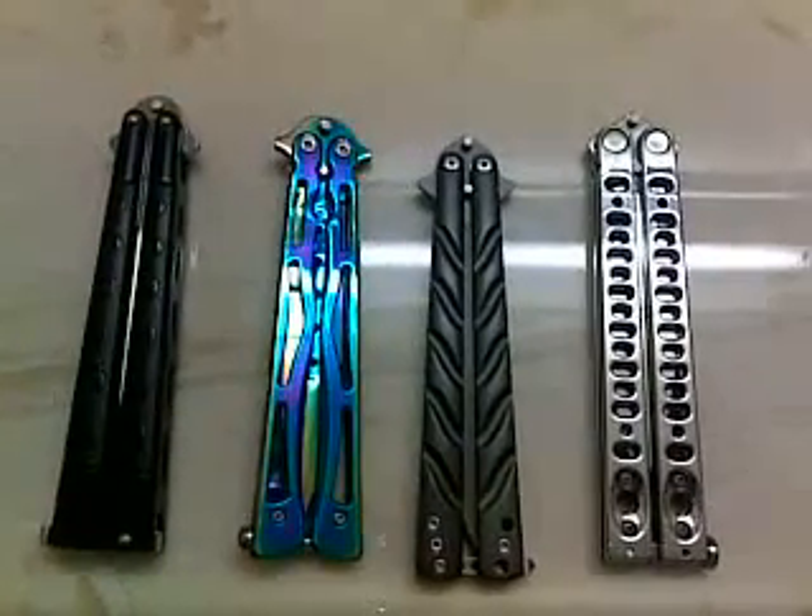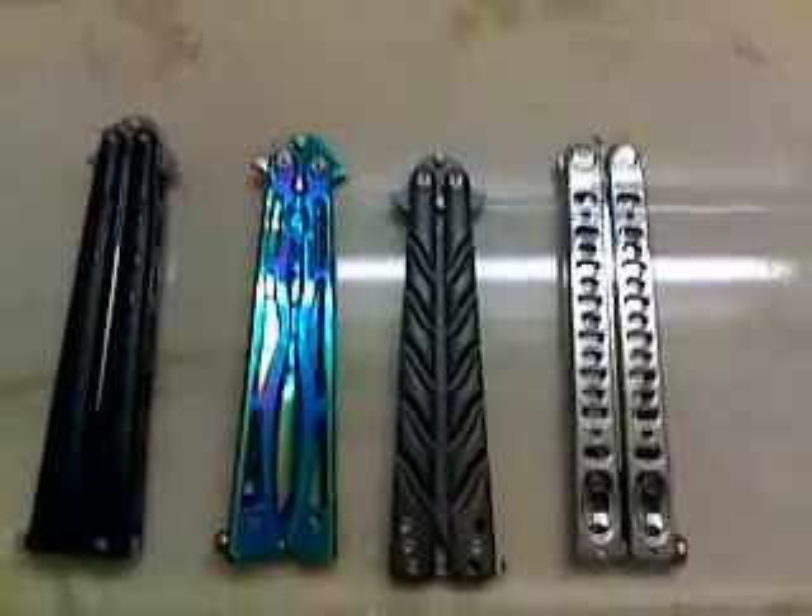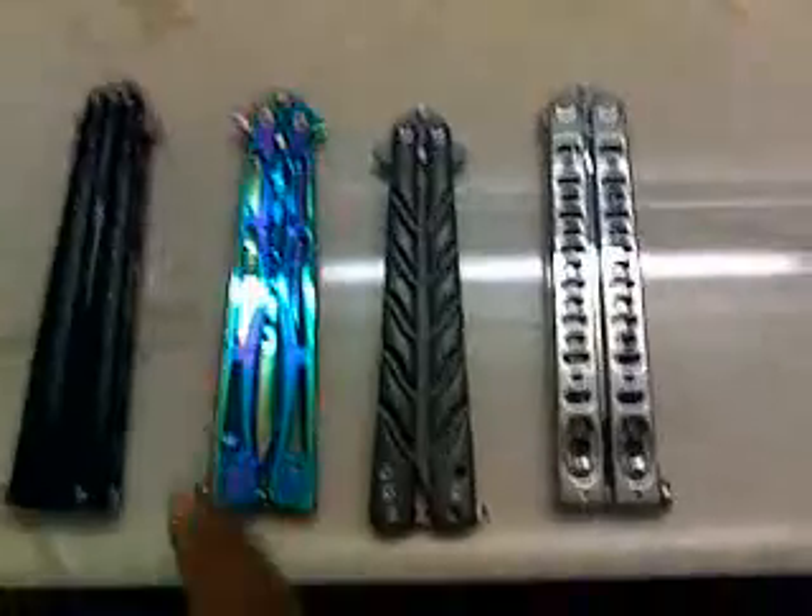This is part two of my balisong knife review of my own personal collection. As I was saying about this one, this is a Chinese-made, Cobra branded knife.